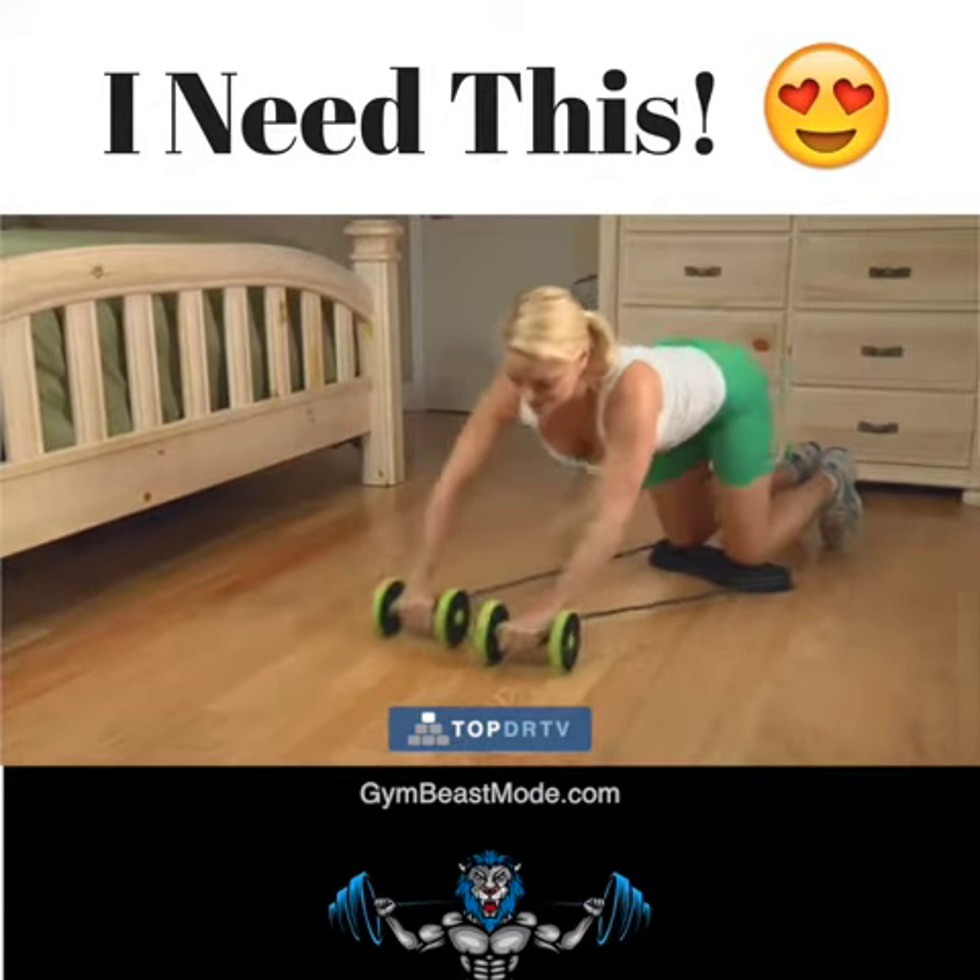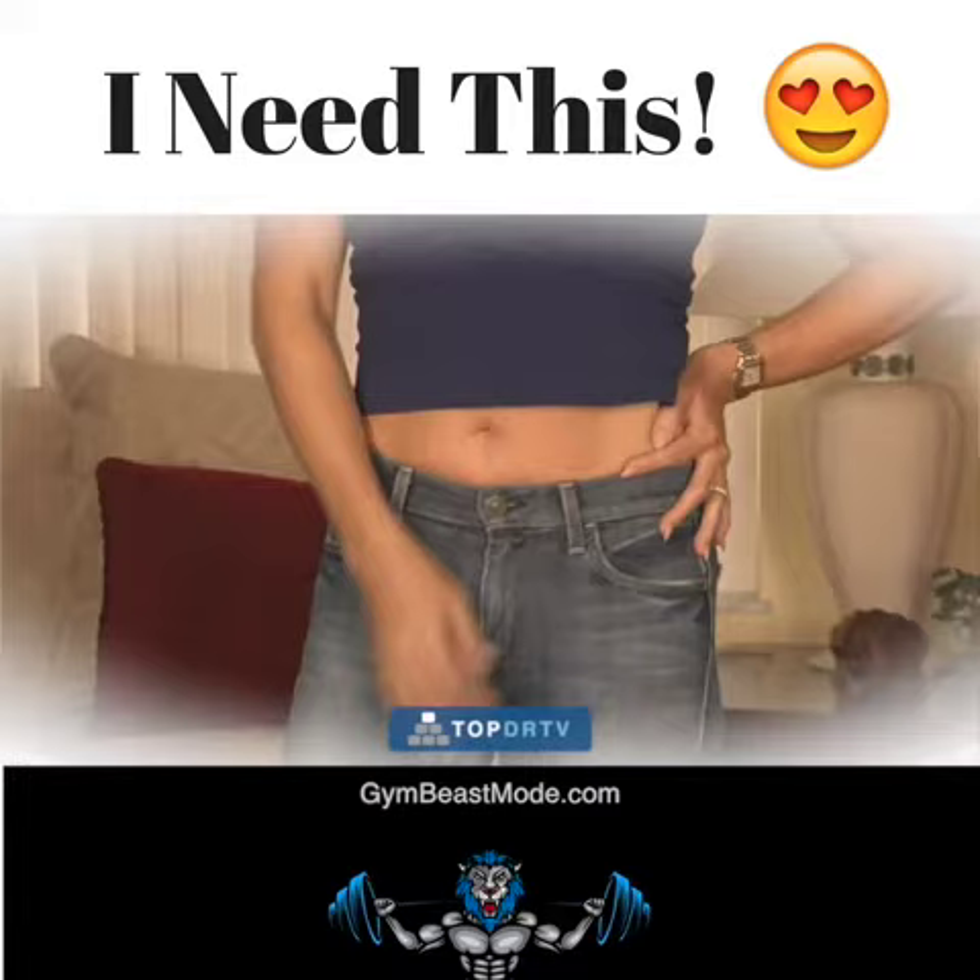It even lets you move sideways to work your lats and obliques, helping to eliminate embarrassing love handles.